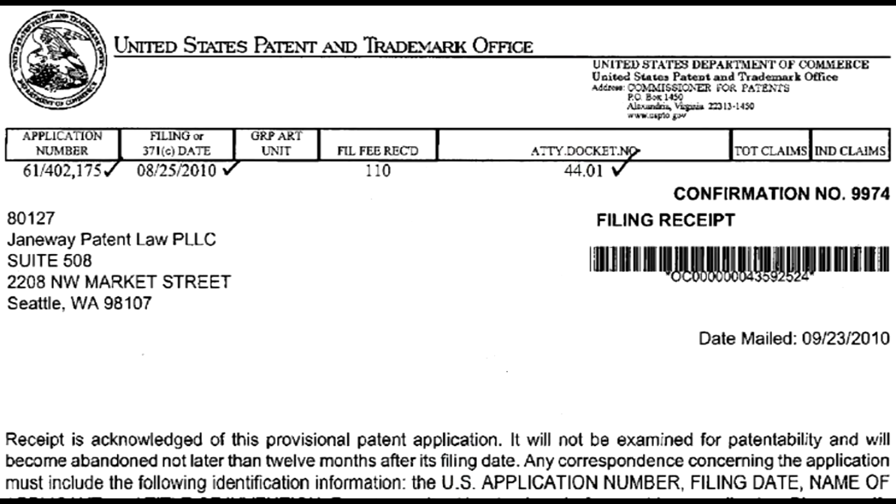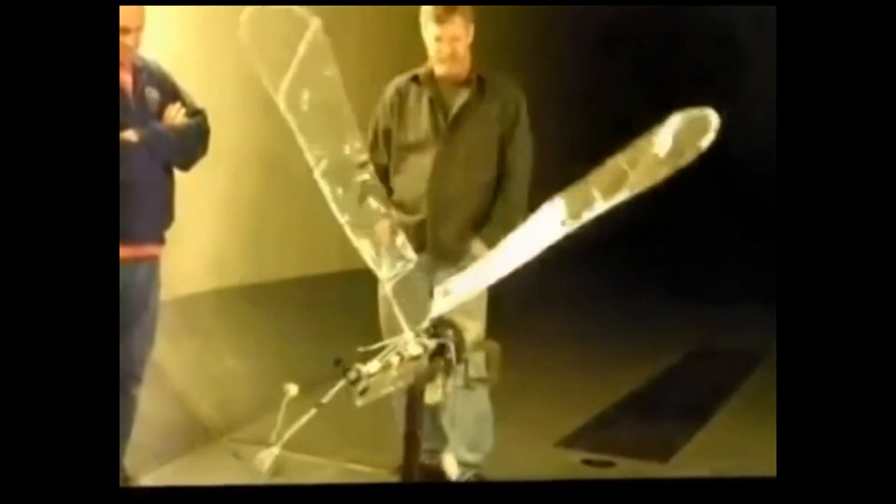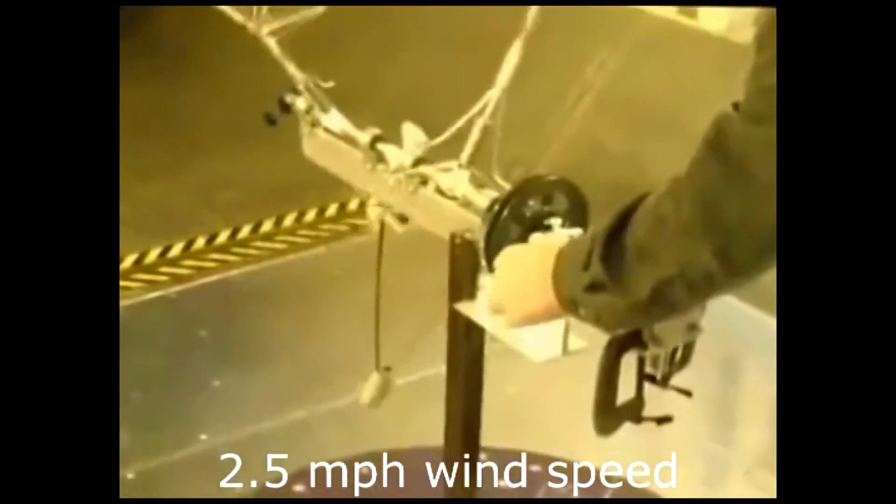After that, I decided to file a provisional patent to allow myself to work within universities all over Seattle. I built this next prototype with a few students and professors at the University of Washington and was able to test it at the Kirsten Wind Tunnel. It proved that our technology is more efficient at low wind speeds than a turbine, and also reinforced the idea that it is a kinetic art sculpture that is not only functional but more environmentally friendly.